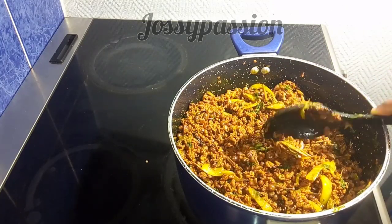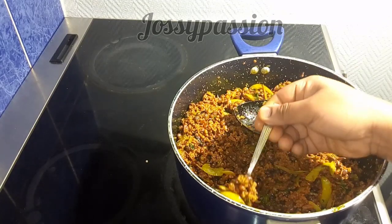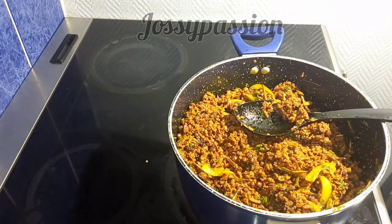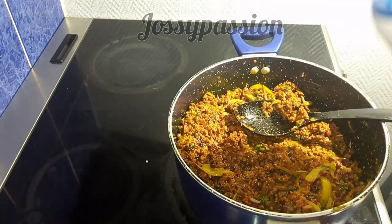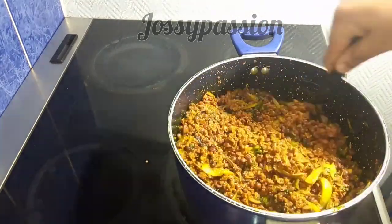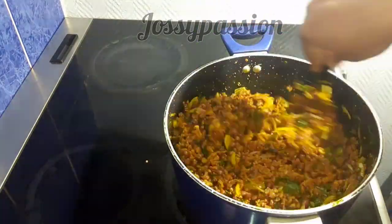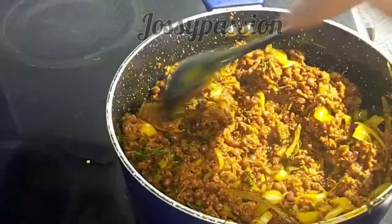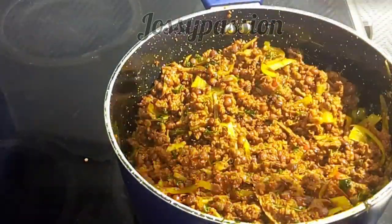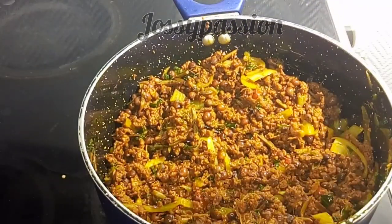After stirring, I will test for salt. If the salt is not enough to your taste, feel free to add more salt or more seasoning cube. I'll stir to make sure the salt is well combined, and after that the food is as good as ready — you see it is very easy to prepare. I will just dish it out.